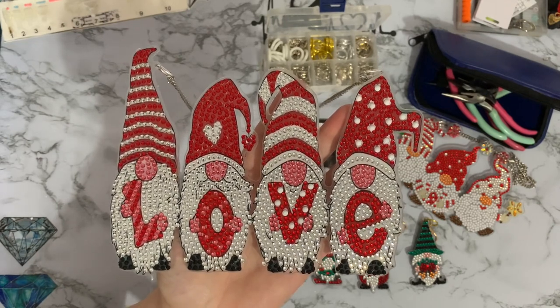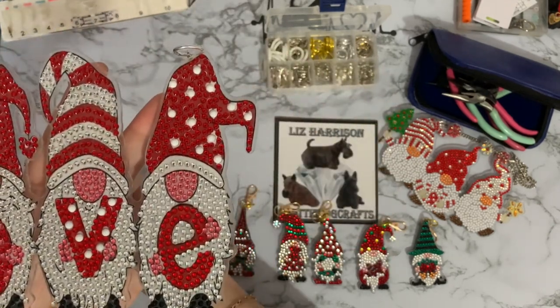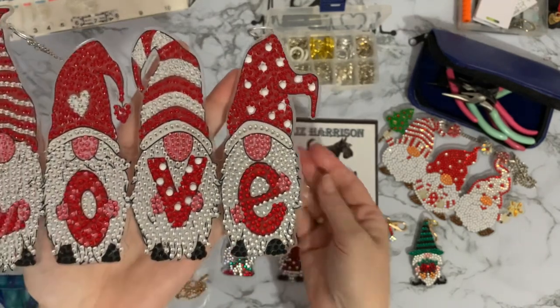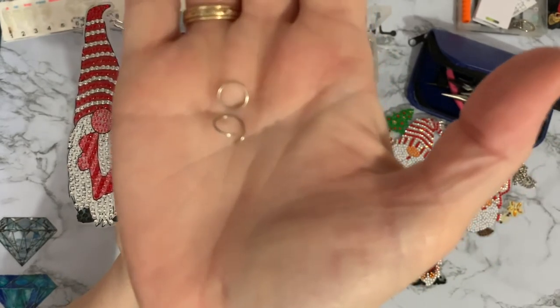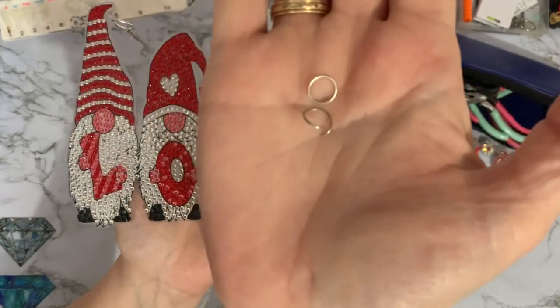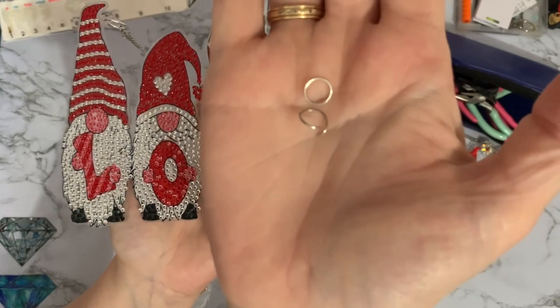The only thing I didn't like about it was that these jump rings were really really thin and really really cheap — let me see if I can get a close-up.